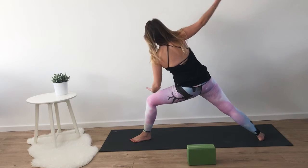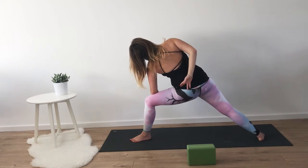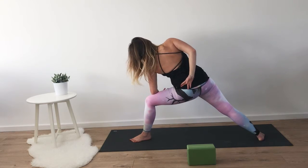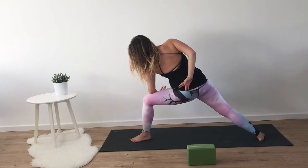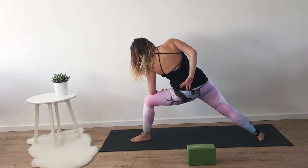Taking one more breath here, and on your next inhale coming into extended warrior. Left forearm resting on the left thigh, and bringing the right hand in behind the back, allowing the front of the right chest to open.